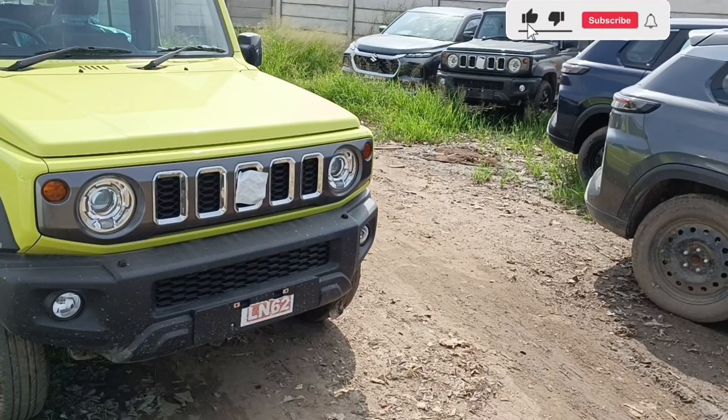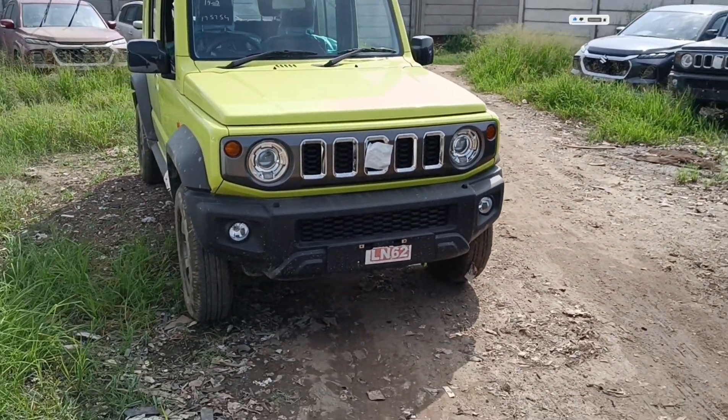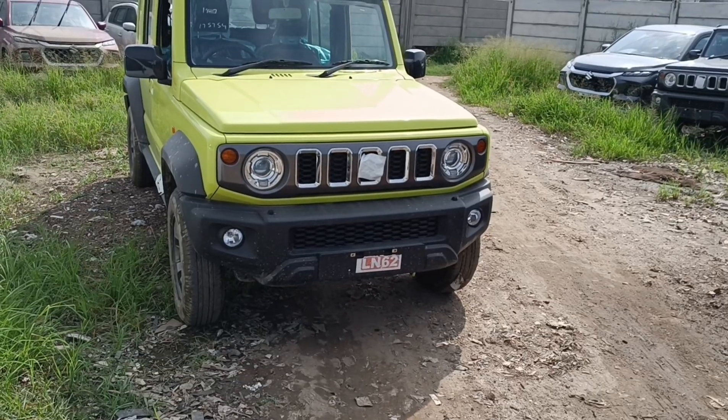Let's talk about this engine. The power inside — you can get 103 bhp. The torque is 134 Nm.